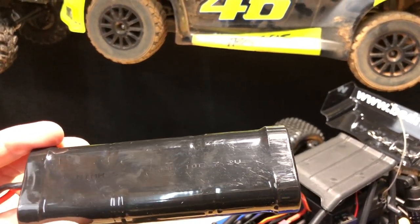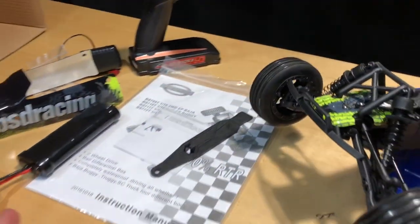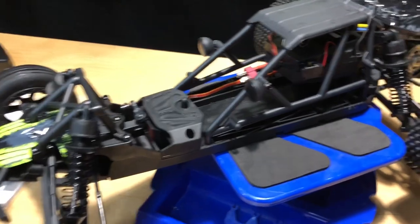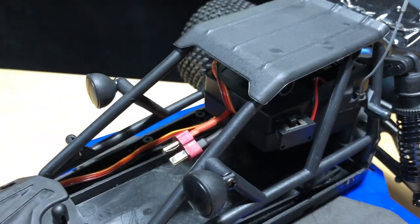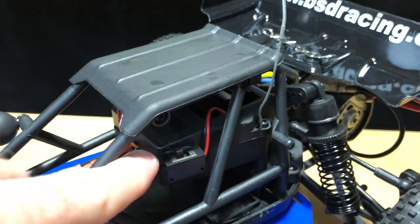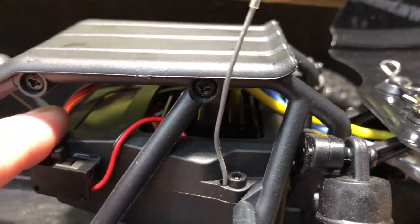The battery is nickel metal hydride, 1800 milliamps, 10C, 7.2 volts - not the best but it'll get you going. If you don't have the right wall charger or adapter, you'll need to get your own charger. In here you also have your on/off switch, the electronic speed controller, and the receiver.